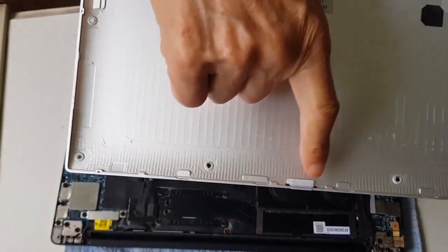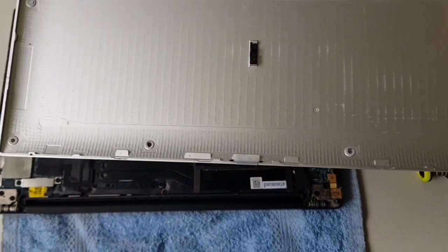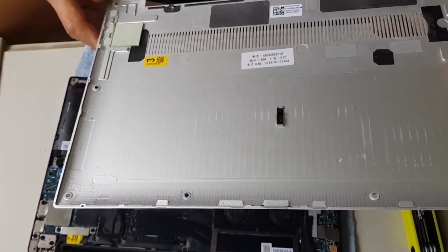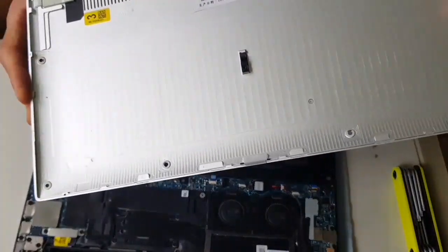There's some catch along here in the groove. These are all made of plastic, so it breaks easily. Take extra care when you remove this cover.